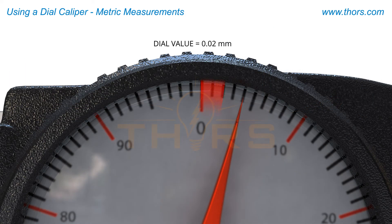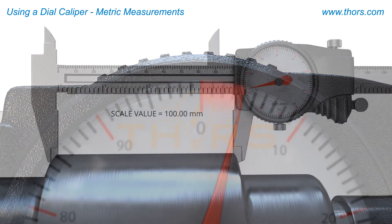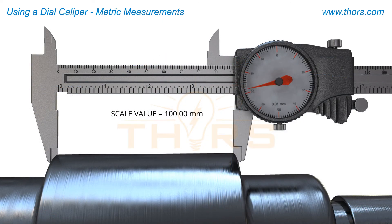The next scale to be read is the dial. The distance between each increment on this dial is 10 microns. For this final value, the end point of the needle directly lines up with the 70th increment, which is 720 microns. This value will then be added to the total value.